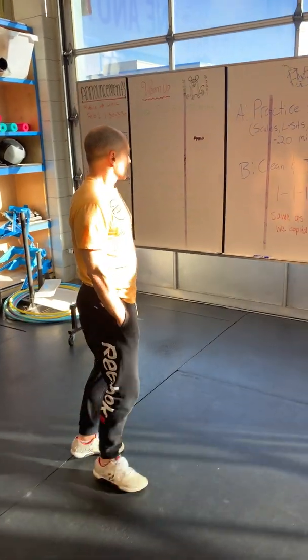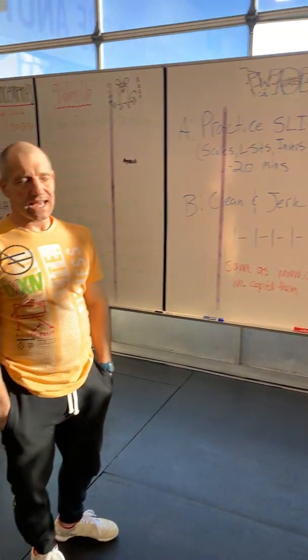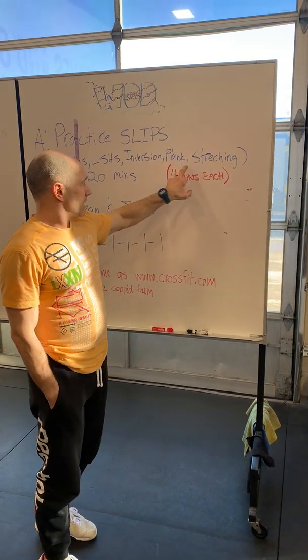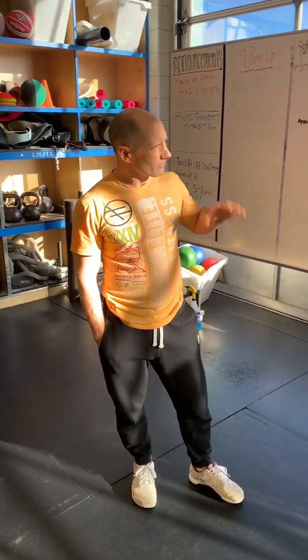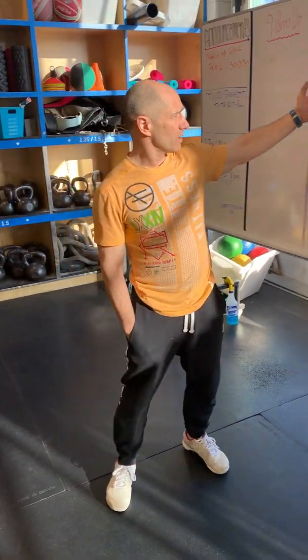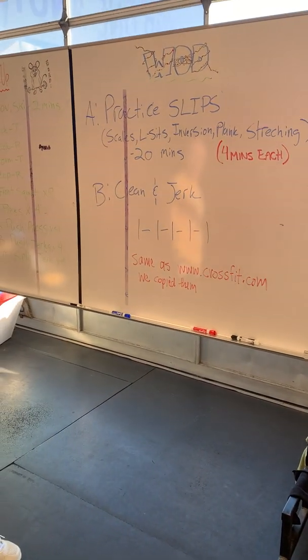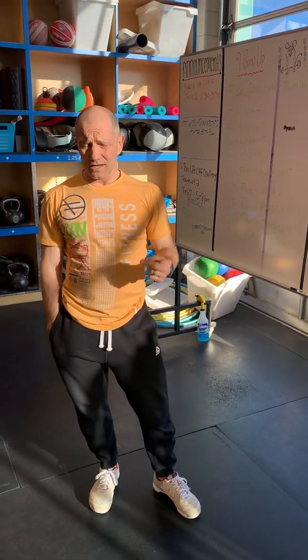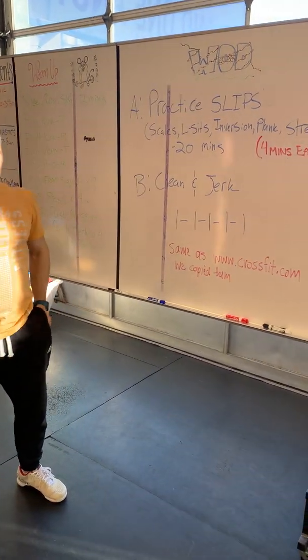Today we're going to talk about one component of the gymnastics acronym SLIPS: Scales, L-sits, Inversion, Plank and Stretching. People initially thought this stuff was rather innocuous. We actually did the CrossFit.com workout today which was 20 minutes of SLIPS followed by Clean and Jerk. Divided up, that's four minutes at each element, and when you've done this you'll find four minutes is hardly enough time to really get into it. So we're going to break it down and start at the top with scales.